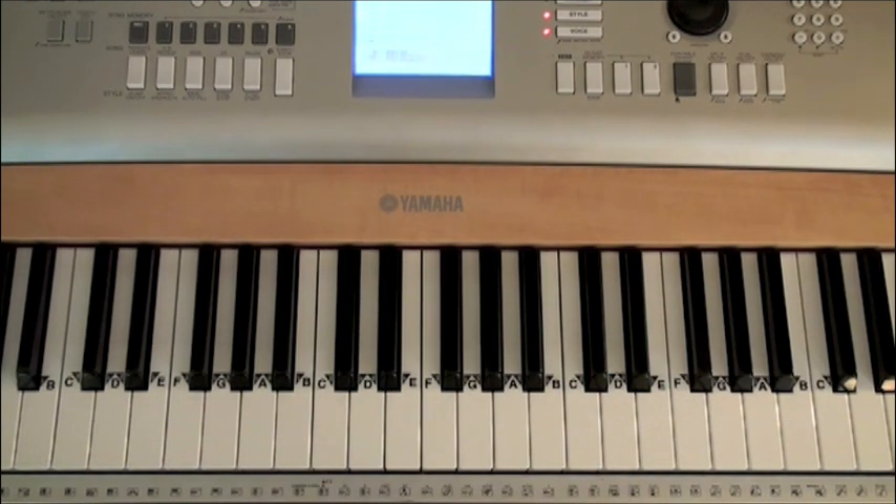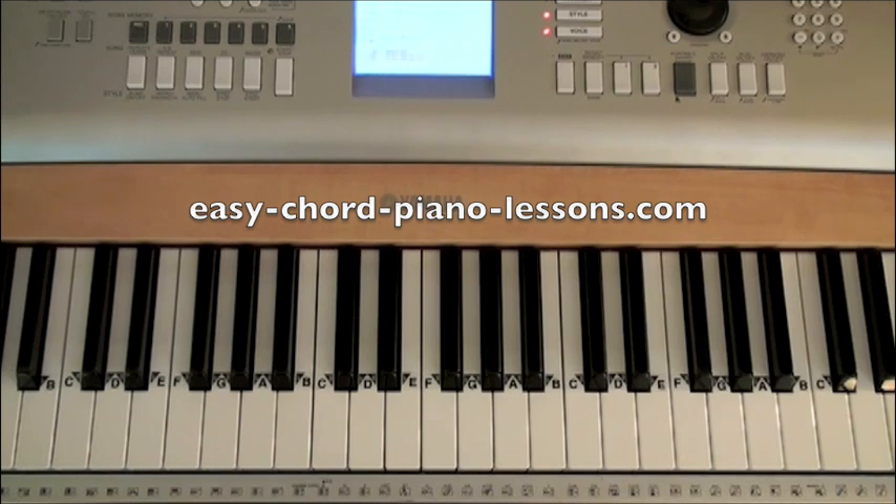Take your time with this. Don't worry if it doesn't sound like Time in a Bottle right from the beginning — just worry about getting the chords and the melody notes lined up in the right spot. The speed will come later. Replay this part as many times as necessary and just take your time with it. I hope you've enjoyed the tutorial. My name is Guy Fawkes and this is Easy Chord Piano Lessons dot com.